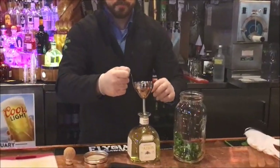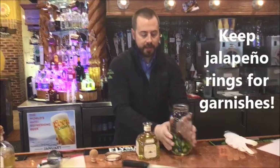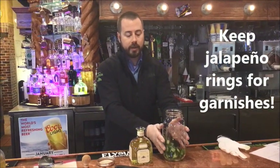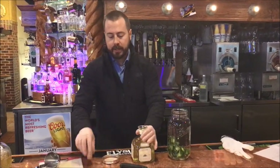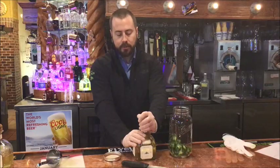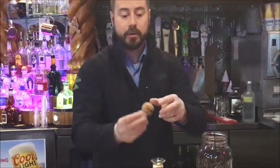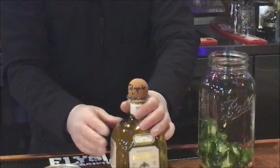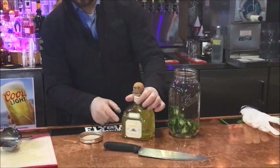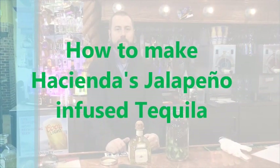Once you're done with that, you can use the jalapeño rings for garnish. If you don't have jalapeño rings for garnish, you'll want to slice up a little bit more. As of right now, this is a jalapeño-infused tequila. Best practice is to put a jalapeño on the cork itself so you don't confuse it with your other tequila — that would be a little spicy. You can also write it on the side of the jar so you know it's the jalapeño-infused. That is how we use our Hacienda Patron tequila.